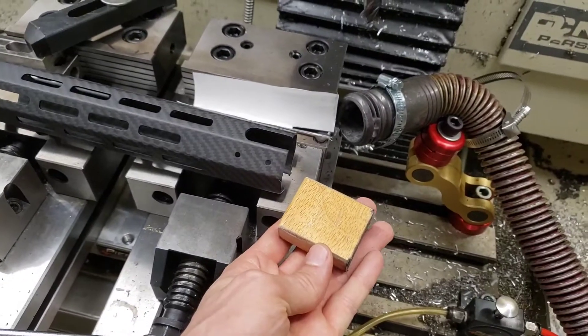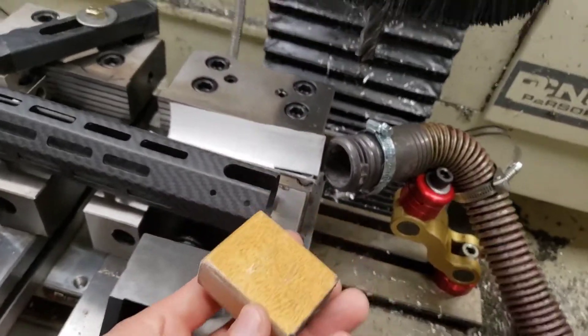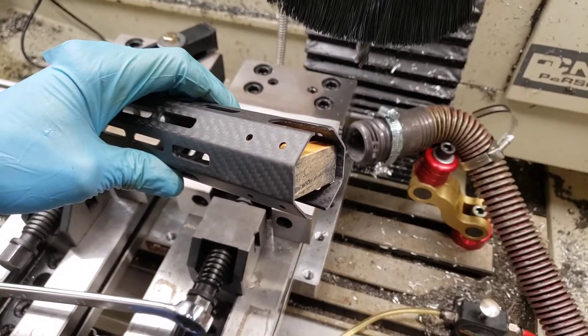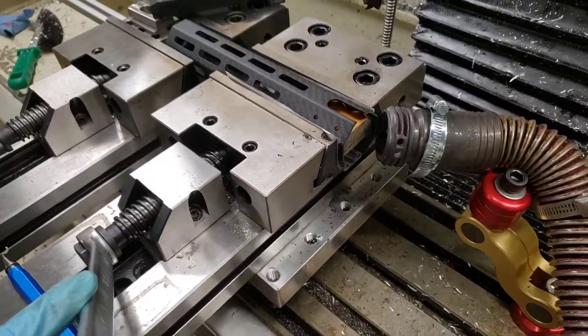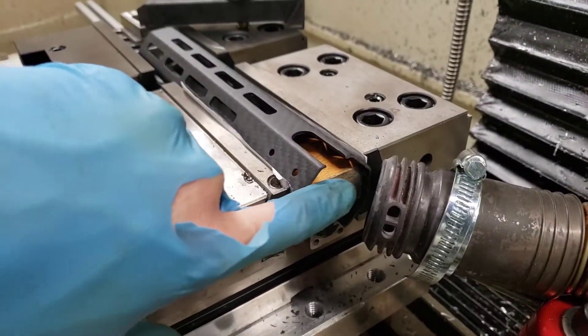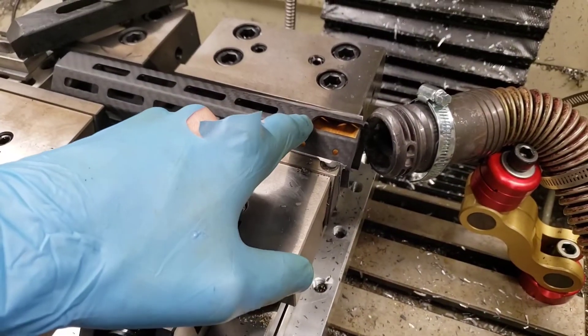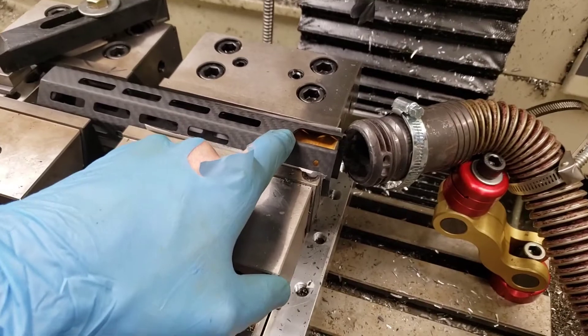This piece of wood gets inserted in the end to provide support when clamping it in the vise. Here's the tube with the piece of wood inserted into the end. The tube is clamped into the vise like this, with the piece of wood bracing across, and it's aligned up against the screw, which is being used as a stop.